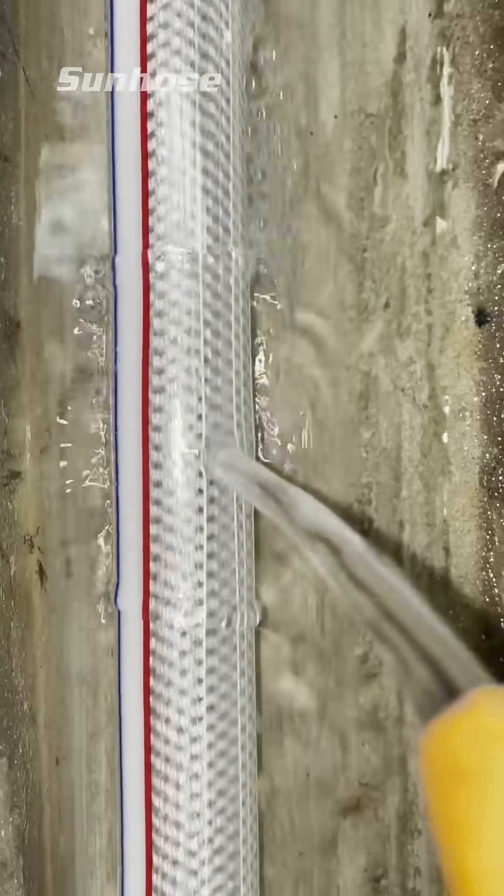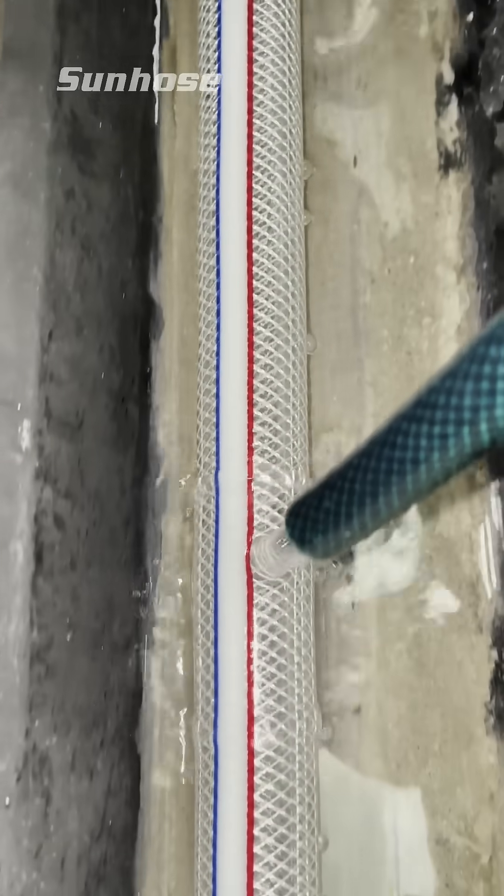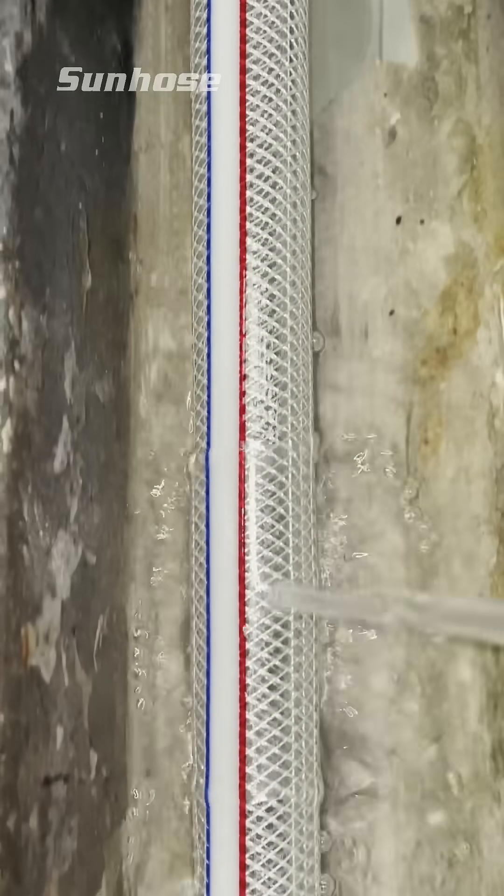As the clear reinforced hose exits the extruder, it enters a cooling tank, where water rapidly brings it down to the right temperature to maintain its shape and strength.